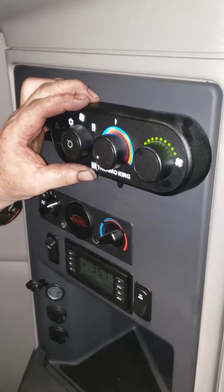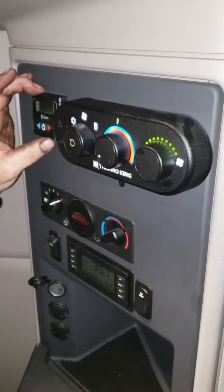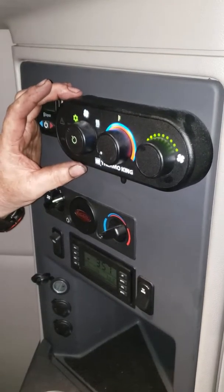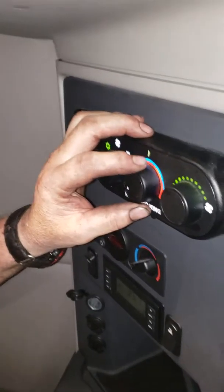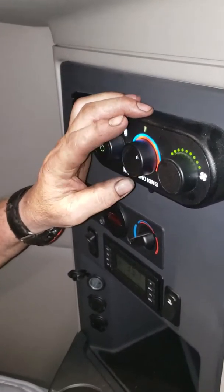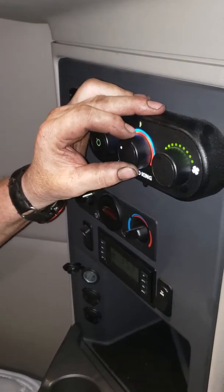Anytime you're going to go into heat mode, whether you have your separate S-Bar unit or not, you want to turn your selector switch to heat, your temperature control around to the hot side, and your fan selector switch at your convenience.